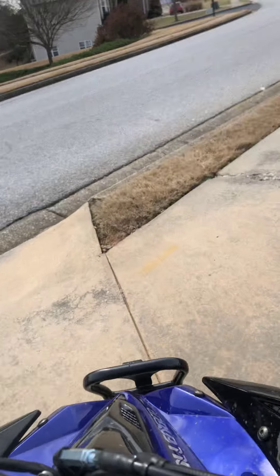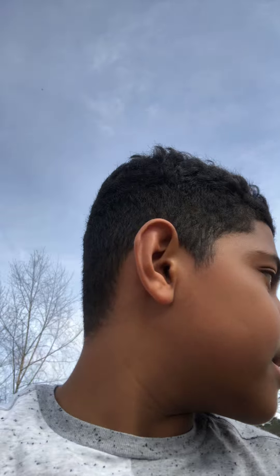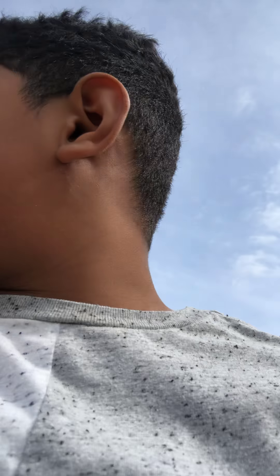Never go full speed on the first ride because that's not safe — you could blow a piston or something. Try not to go fast the first time. And if you're ever gonna stop, put it in neutral, because it'll roll away by itself if you don't.